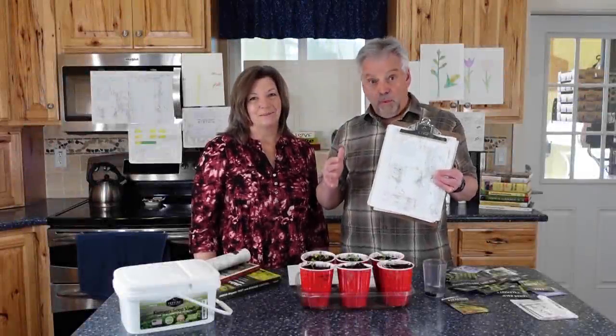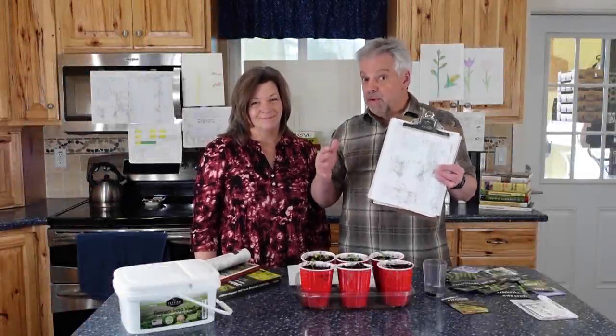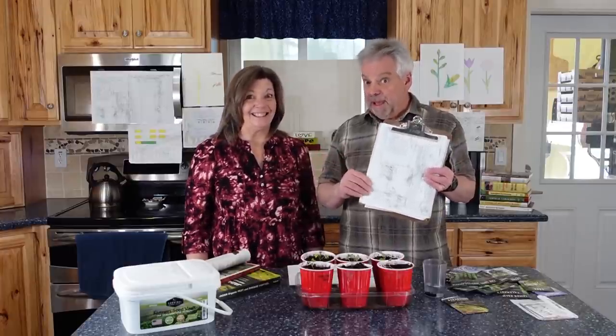The first step for a successful World War III Victory Garden is to do the planting. So let's get planting.